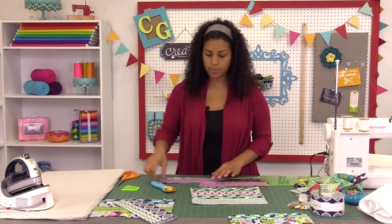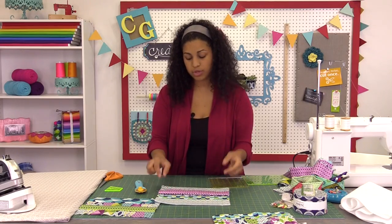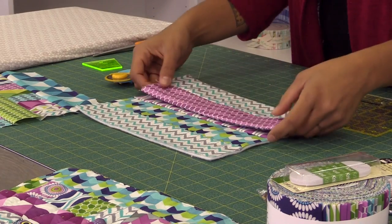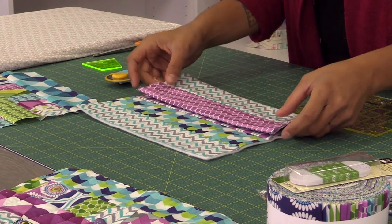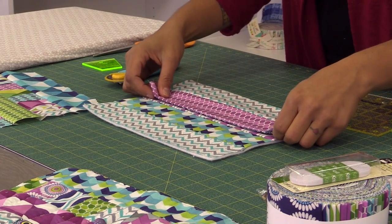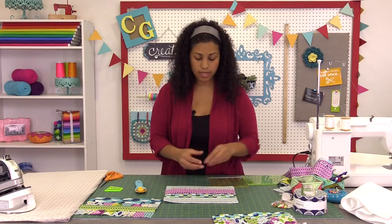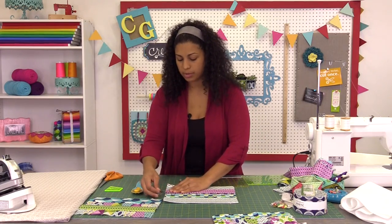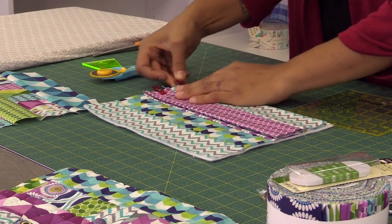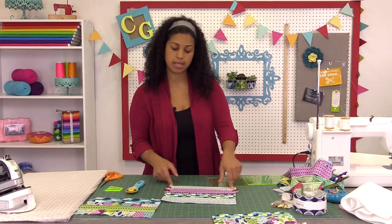Now we're going to attach our pocket. You can play around with which fabric faces out — I kind of like the way this purple is popping. I'm going to stitch it right into place along the sides, kind of like basting it down. Because we're already working with the Thermalan Plus it's quite bulky, so I'd rather use wonder clips here instead of pins. Let's head over to the sewing machine and stitch this down with a quarter-inch seam allowance.